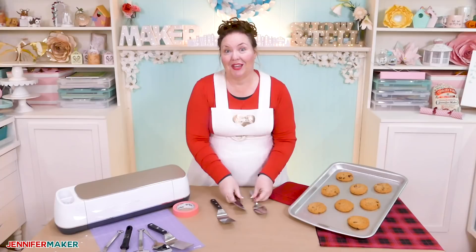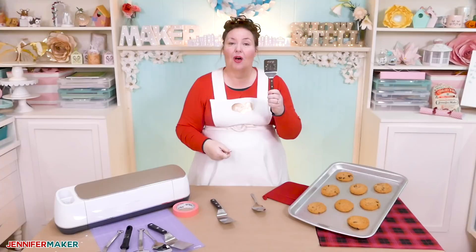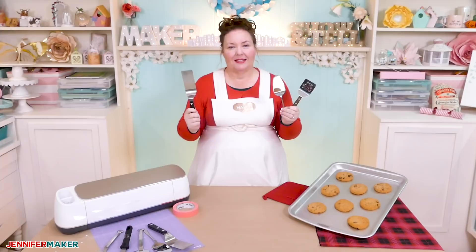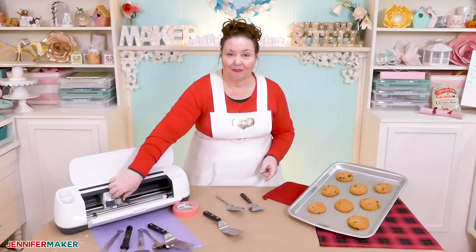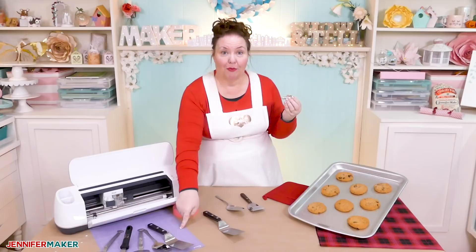So to engrave a cookie spatula, you're going to need a spatula with a nice flat blade like this one. You can also use a cake server, a turner, or any other flat metal utensil. I have a list of things that I've tried in the video description. You're also going to need the Cricut Maker, of course, with the engraving tip.